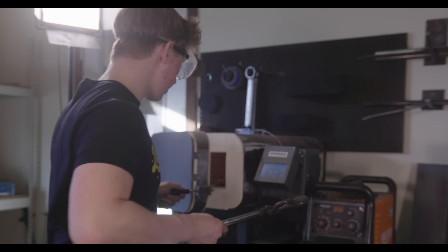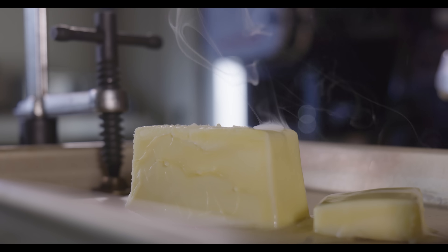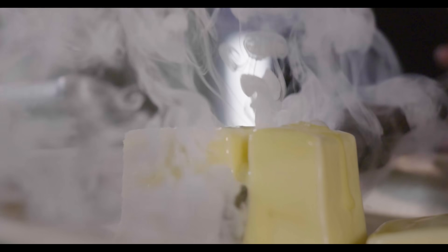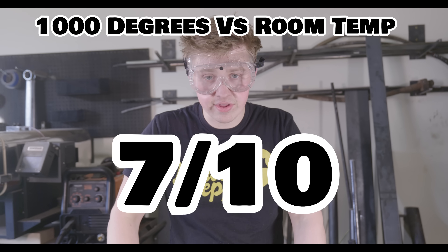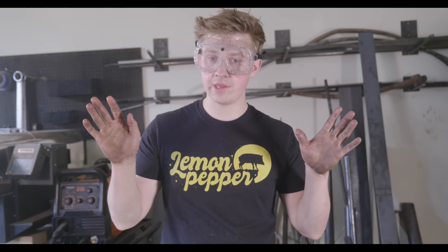Next up: 1,000 degrees on room temperature butter. 1,000 degree knife through room temperature butter — I'd rate that at a 7 out of 10. Cut through very easily, but it made a mess; it just melted. There's a big puddle all around. Overall, very sloppy ordeal.